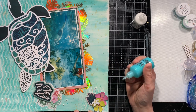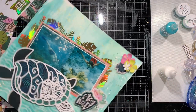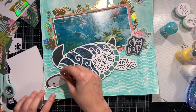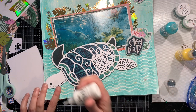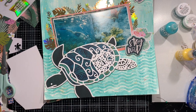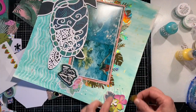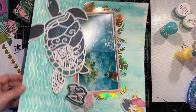Once I layer that background paper up, my layout is going to be complete. That's one thing about cut files I find to be very easy — once you have the cut file done, the rest of the layout really doesn't take too long, because the cut file typically is your feature and a lot of times it's hard to fit anything else on the layout besides the cut file and the photos.